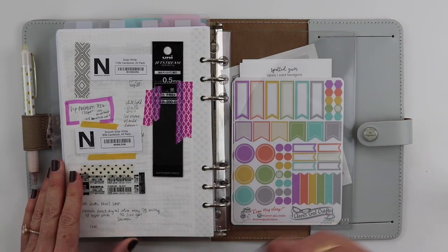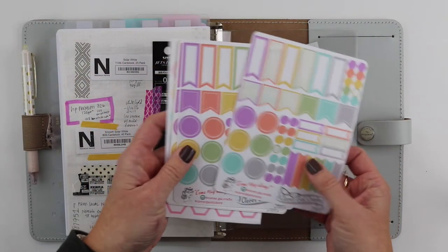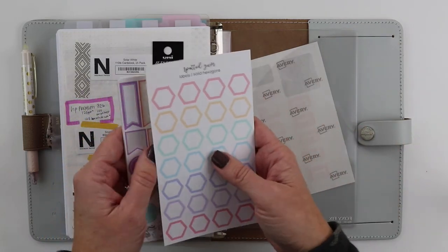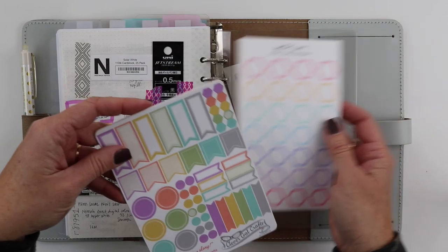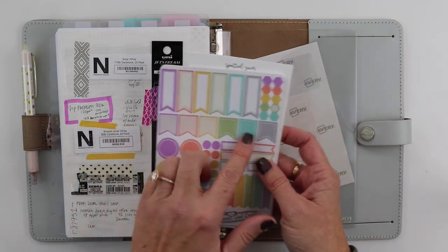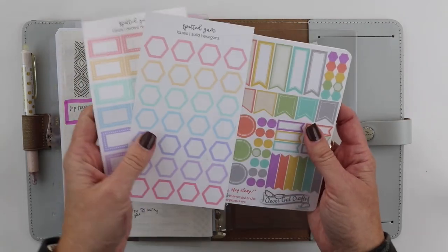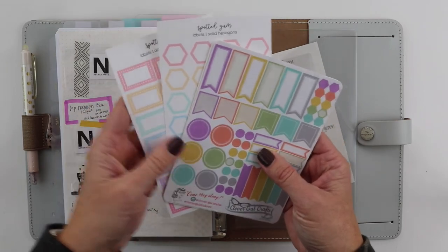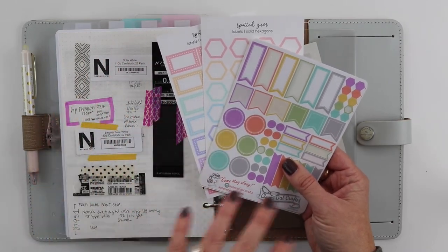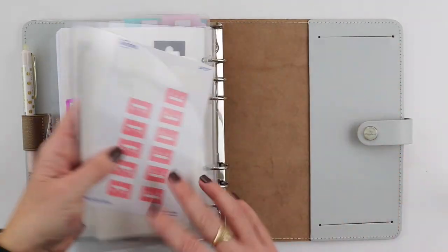Last here is another Foxy Fix pocket — I think it's a Secretarial pocket — where I've tucked some stickers that are a little large for my other storage. These are the little stickers I use for my navigation tabs because I knew they'd match up with my Mildliners and color coding. I recently discovered that I'm always hunting for Etsy stickers in Mildliner-matching colors. If you ever see a kit like that, please tag me or let me know!